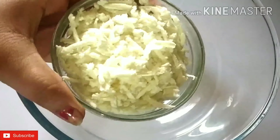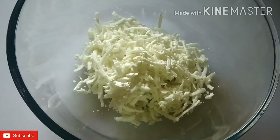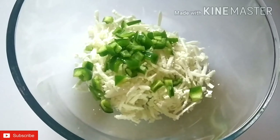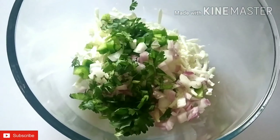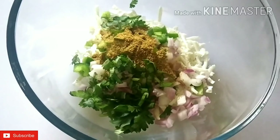For this, I have 100g of paneer, which I have grated. You can mash it with your hands. Here I have a small size of capsicum. I have taken a small size of piaj (onion). I am adding 1 tsp of piaj.